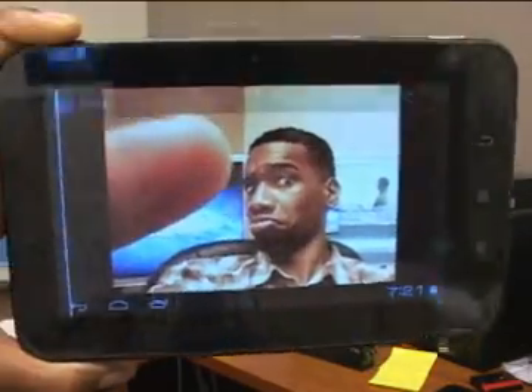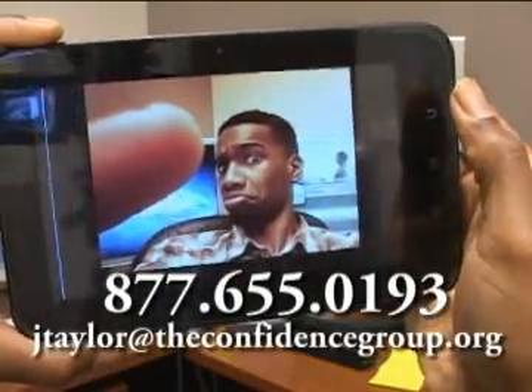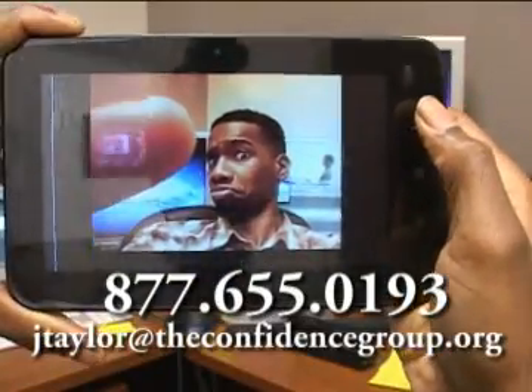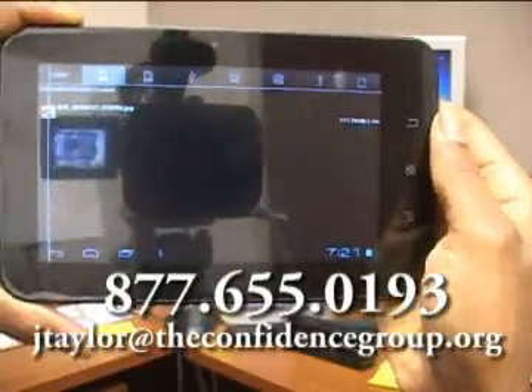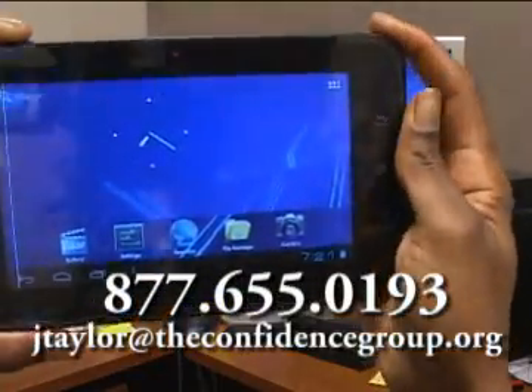If you have any questions, feel free to call us at the Confidence Group or email me at jtaylor at theconfidencegroup.org. Hope that helps you out — bye!